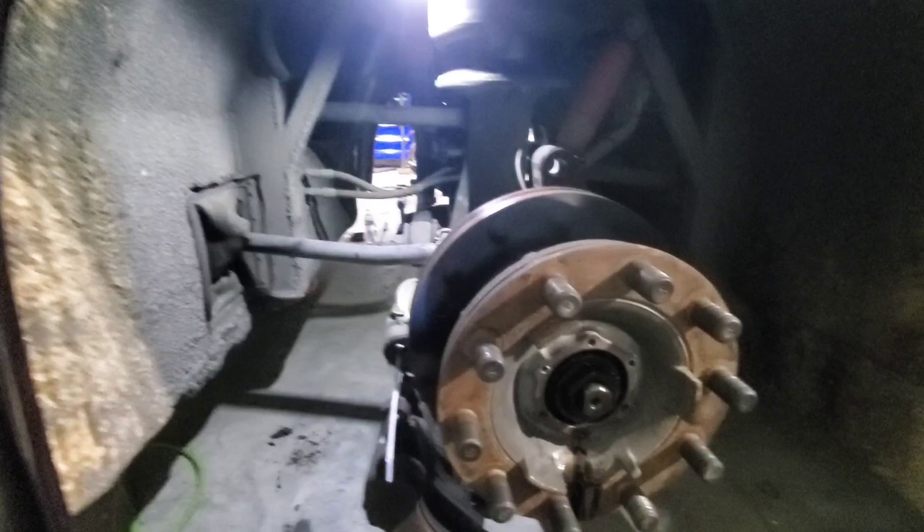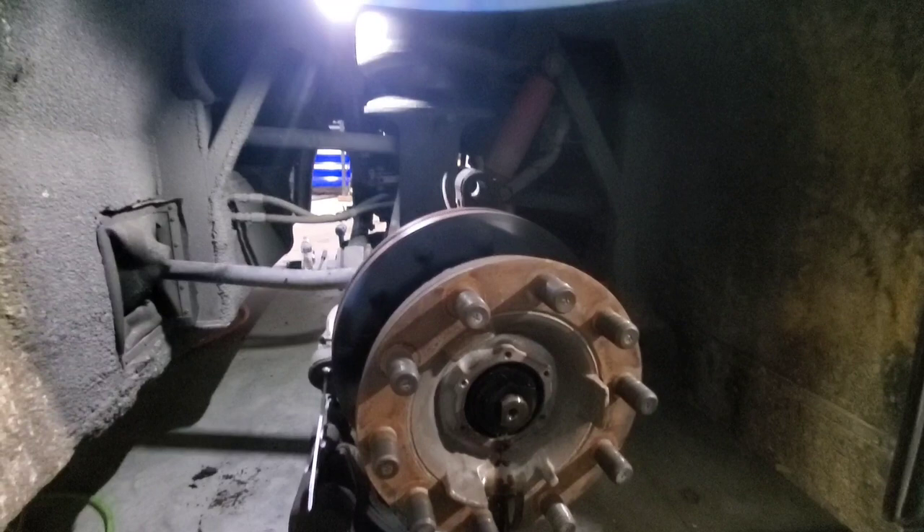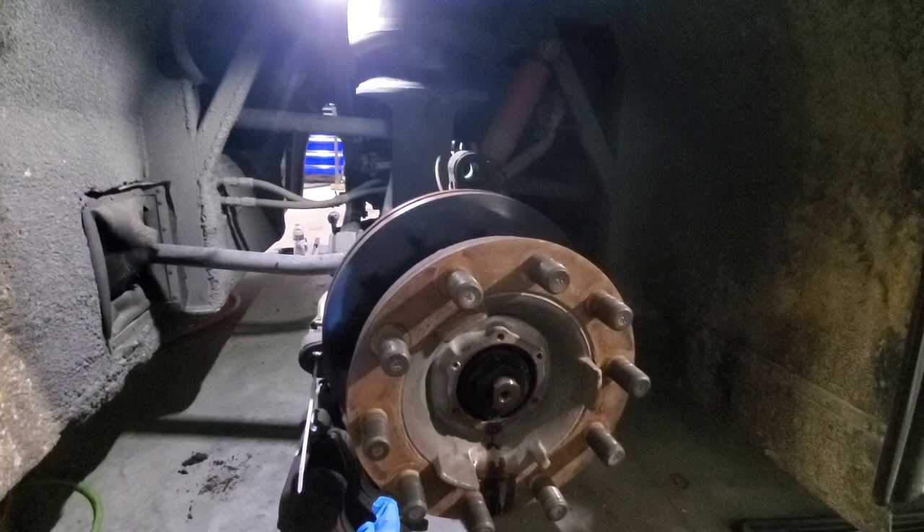I'm doing pads and rotors today on the front of this 95 Prevo and I thought I'd do a video for you guys of how to do pads and rotors on one of these. Now I've seen videos on YouTube how to do air disc brakes, but all the ones I've seen are the style where the brake chamber goes straight into the caliper. This one actually has a slack adjuster.